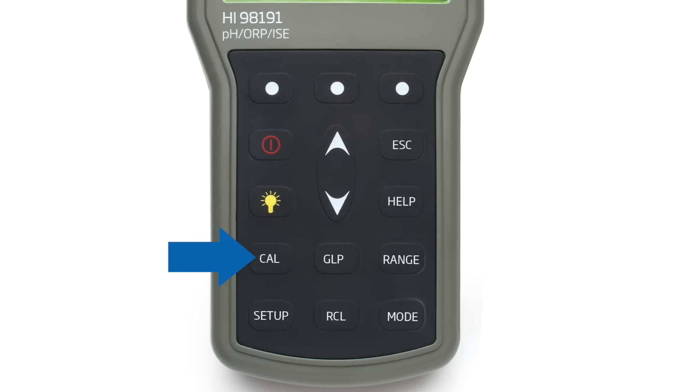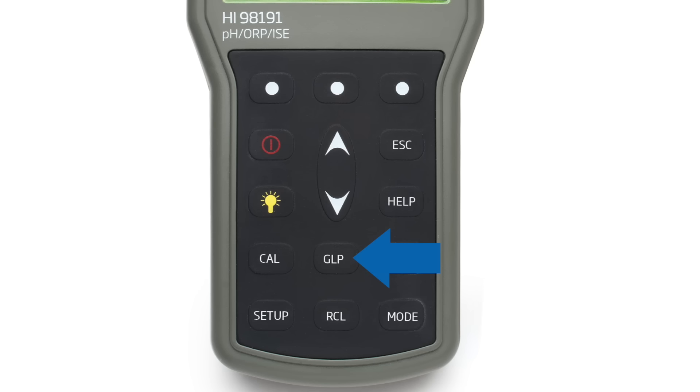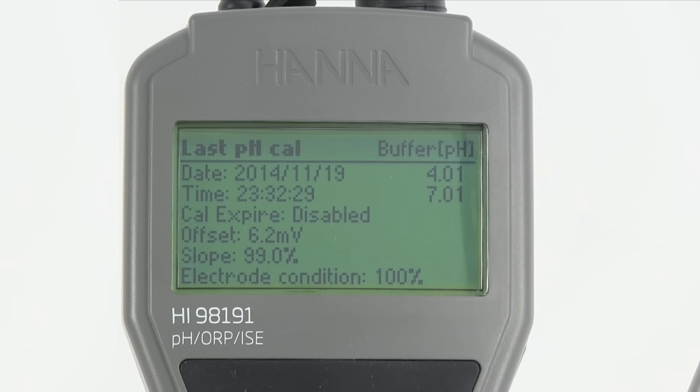Pressing the dedicated Cal button allows users to enter automatic calibration. Calibration data is stored upon exiting and can be reviewed by pressing the GLP button. The GLP data includes the last calibration date and time, days to expiration when calibration timeout is enabled, calibration points, offset, and slope percentage.